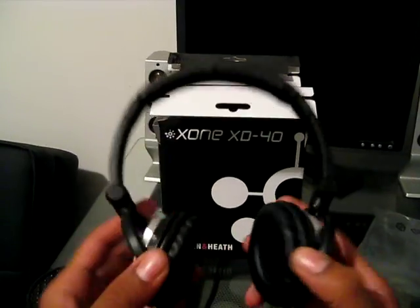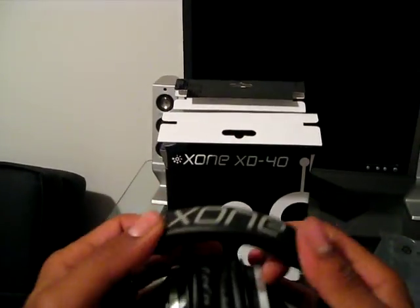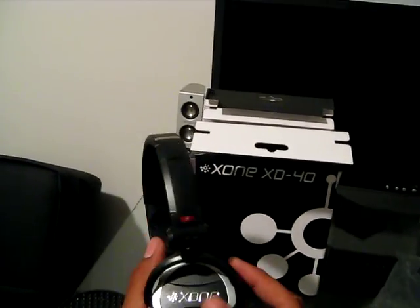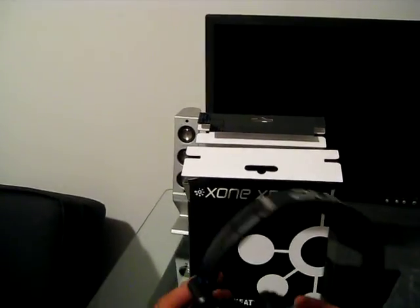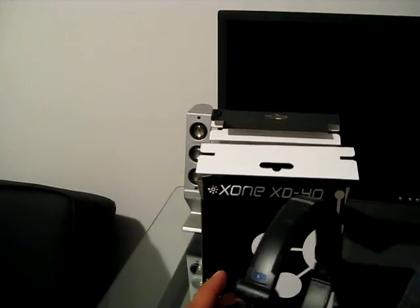Here are the very lightweight Zone XD40 headphones. They have a swivel design and are fully foldable for easy storage, with a little bit of padding protection on top and a nice grip surface. Overall they look and feel very comfortable and very light, and they're twistable in many different directions.